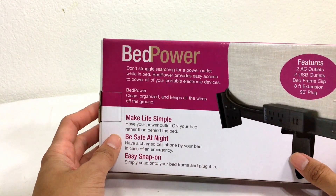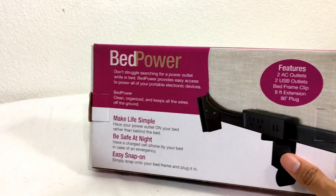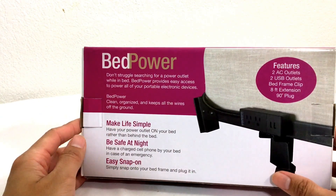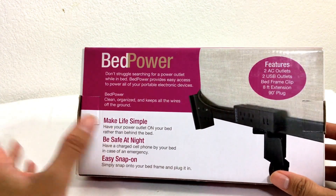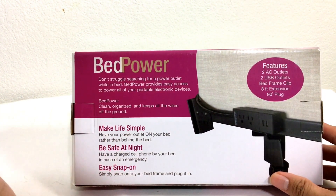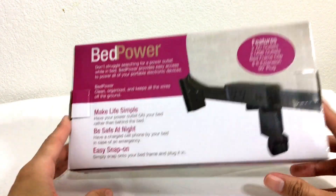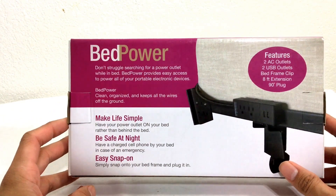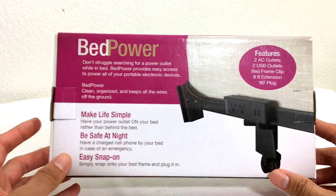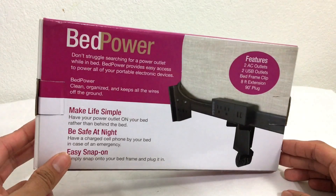It says don't struggle to search for an outlet. It makes it easier to not have to connect something to the back of your bed, or if you have your bed set up in a weird corner, it'll allow you to connect it to the frame of your bed with ease. You can connect your power source to your iPhone, your laptop, whatever you have going. It says make life simple, be safe at night, have a charged cell phone by your bed in case of an emergency, and it's easy to snap on. Let's take a look at how this looks on the actual bed frame.